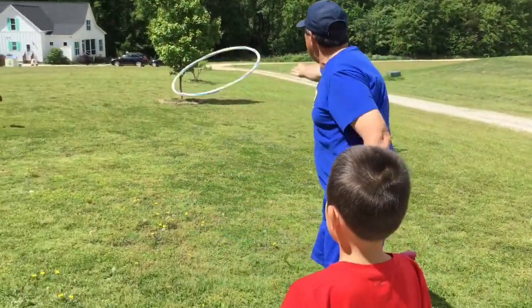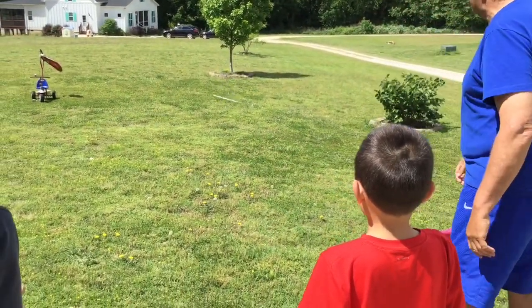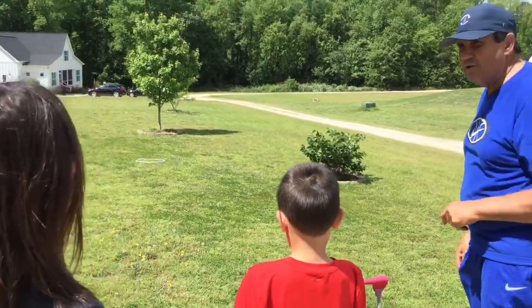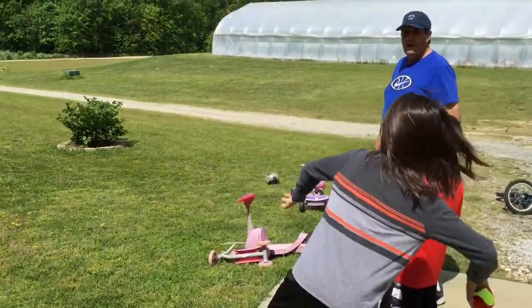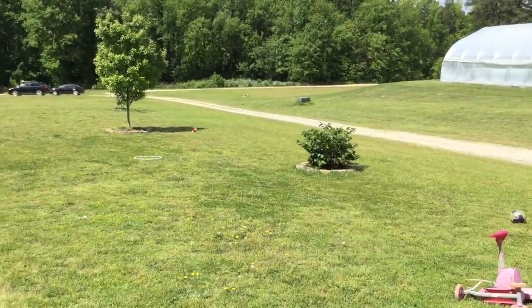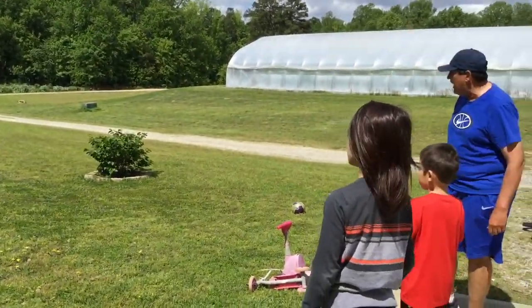I'm going to take the hula hoop and throw it out there. That's your hole. Now Orin, you're going to go first. You're going to step and throw overhand for this first particular throw. Go ahead. So he's going to throw it there and see where it lands. Pretty good shot right there.